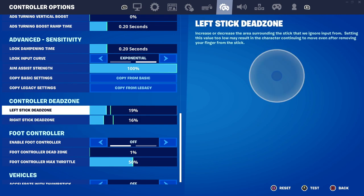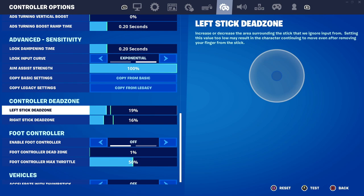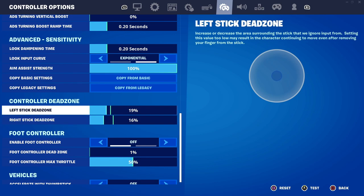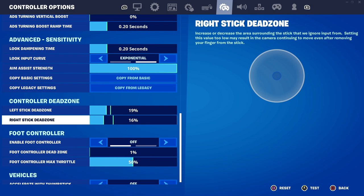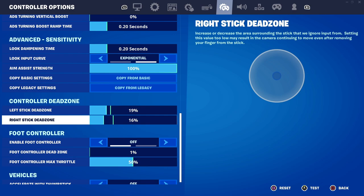As for my controller dead zones, I have left stick and right stick set a bit under the normal setting. This can change depending on which controller you have and how long you've been using it. For my controller, 19% and 60% works best, but for your controller it might be a little different. These are settings you might have to fine-tune along the way.